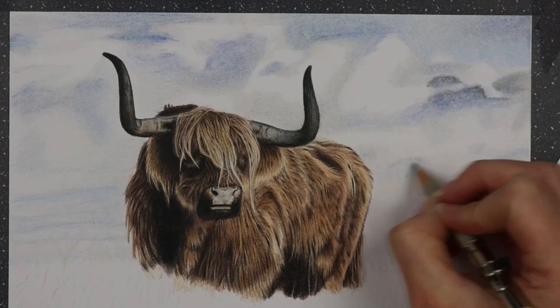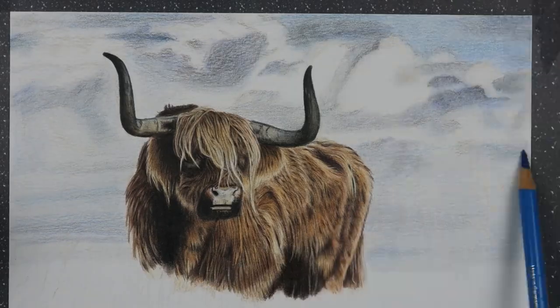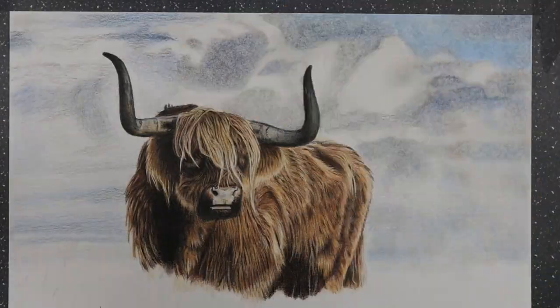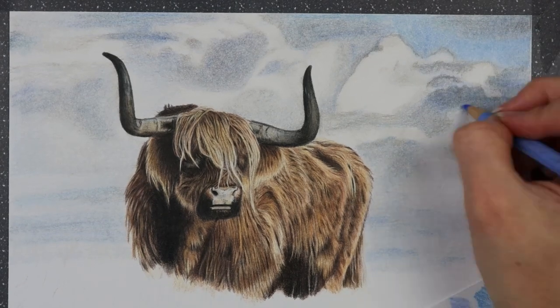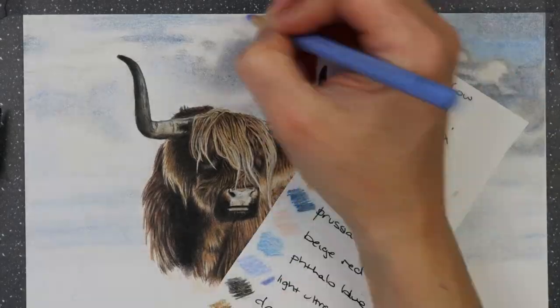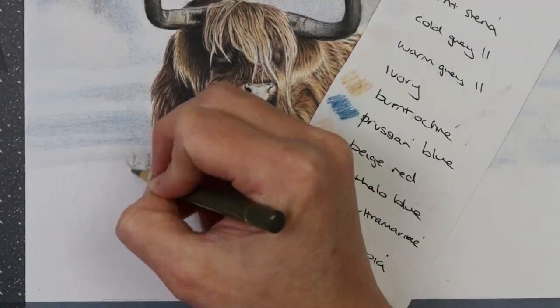When going in and doing your backgrounds, you want to make sure you're putting your pencil on the side and glazing down your colours really lightly. If you go through with heavy pressure and put in really dark colour lines, you won't be able to blend it down smoothly and make the colour even. For backgrounds that you want to be a bit blurry and soft, make sure to put your pencil on the side and just slowly build up those colours.